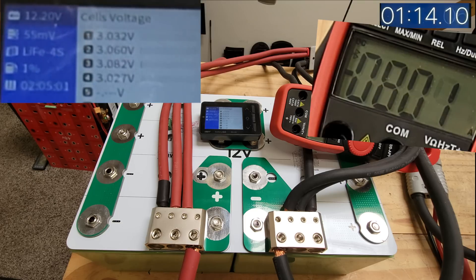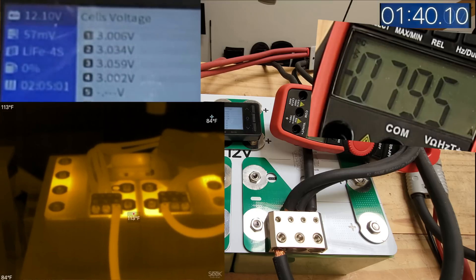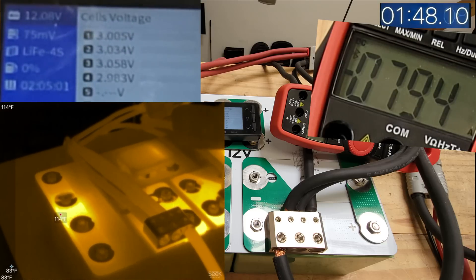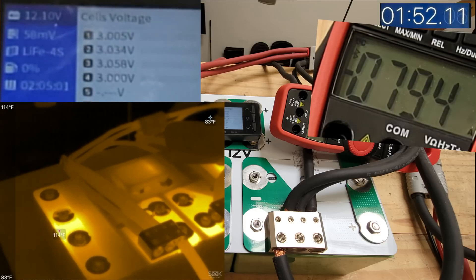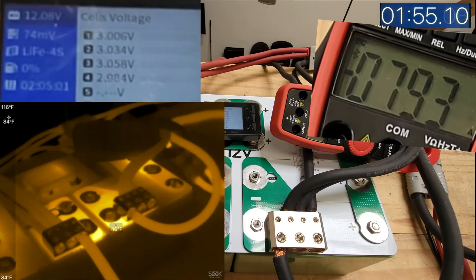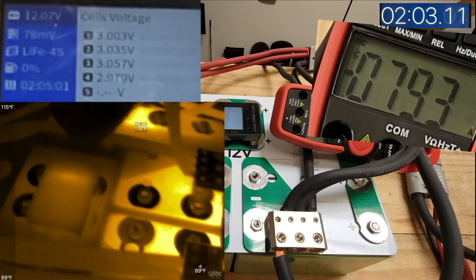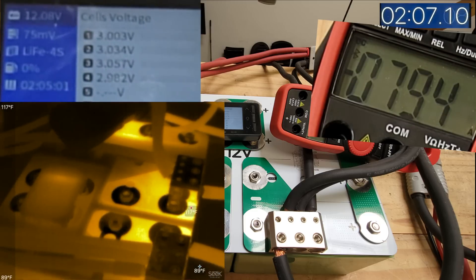800 amps. Let's look at the bus bars. You can see the hotspots right there. 114°F — it's not that bad, even though we're at almost 800 amps right here. 116°F over there, 115°F. This one, I suspect, is not going to have as bad a time because there are two pathways. So it's the same amount of copper, but it's got two pathways to get to.